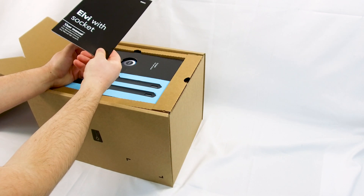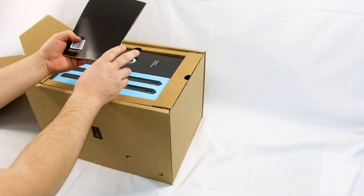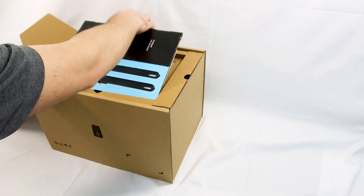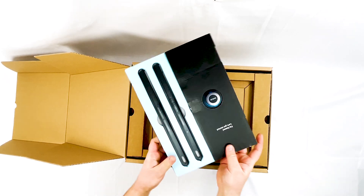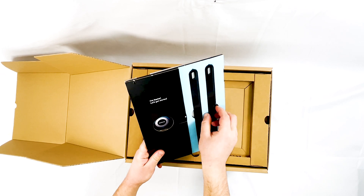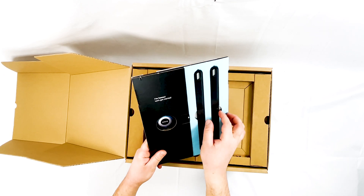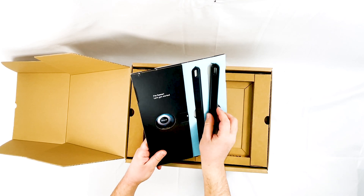There's also a user manual, which most users will probably never read. Next we have what are called two keys — these are for opening and closing the charge point. It's a toolless design where you use these special tools to open and close the unit.